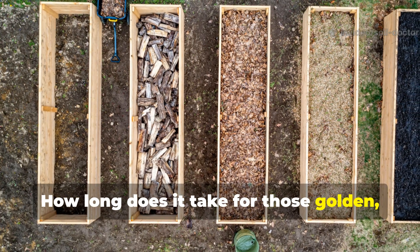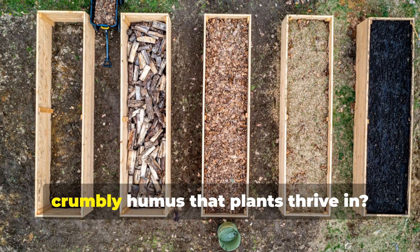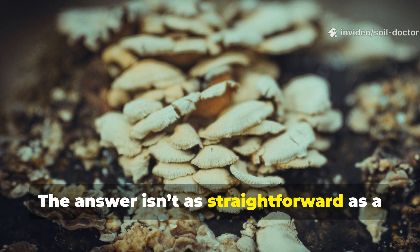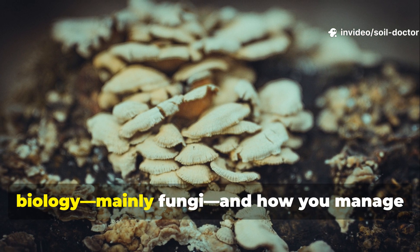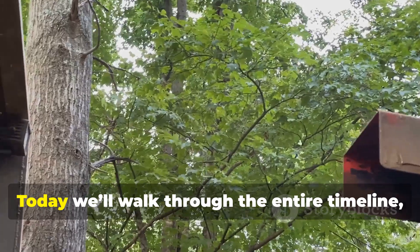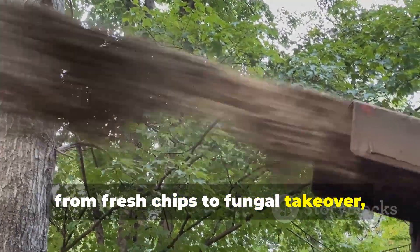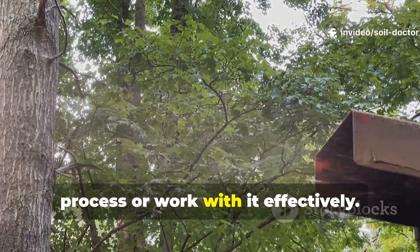How long does it take for those golden fibrous chips to break down into the dark crumbly humus that plants thrive in? The answer isn't as straightforward as a single number of months or years, because the process depends on biology — mainly fungi — and how you manage the decomposition. Today we'll walk through the entire timeline, from fresh chips to fungal takeover, and reveal what you can do to speed the process or work with it effectively.